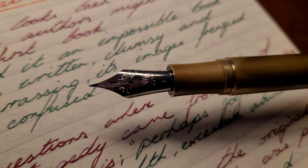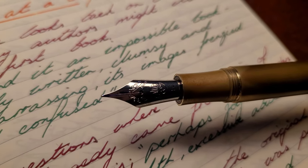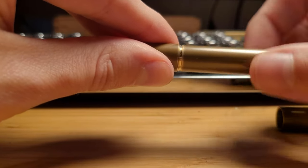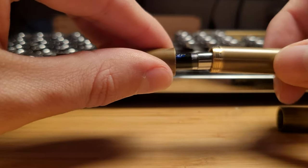This pen also has a neat trick that allows you to extend or shorten the pen with a removable extender section. Each section attaches via threads in the brass, making it all very secure.